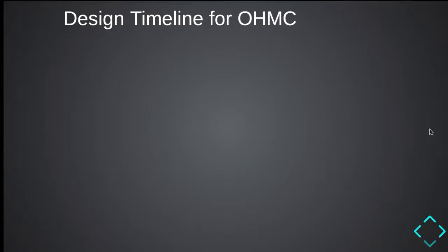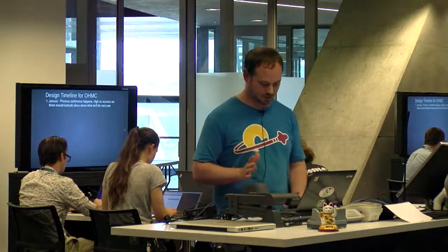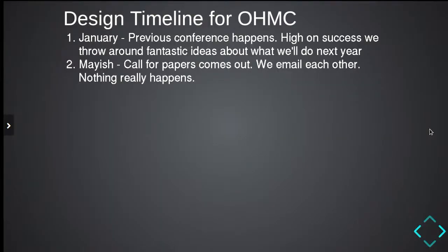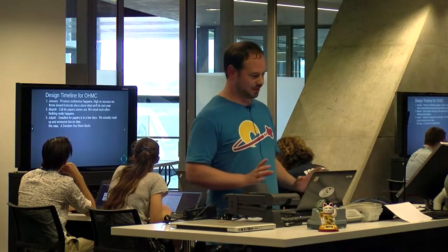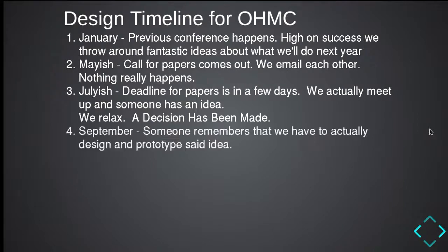I thought I'd talk about our design methodology and timelines. In January, we have the conference. We get very excited because we've finished it. High on success, we have fantastic ideas about what we'll do the next year and promise ourselves we won't leave it so late. Around May there's a call for papers — we email each other, nothing really happens, maybe some ideas get thrown around. We promise we won't leave it so late. In July, there's the deadline for papers. We meet up, have an idea, vote on it, and relax. A decision has been made. We also promise we won't leave it so late. In September, someone remembers we actually have to do the project, so we design and prototype the idea.